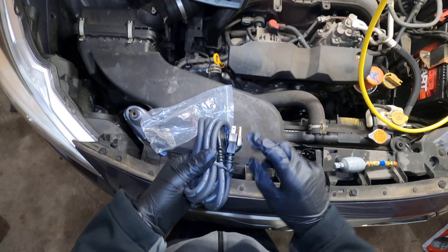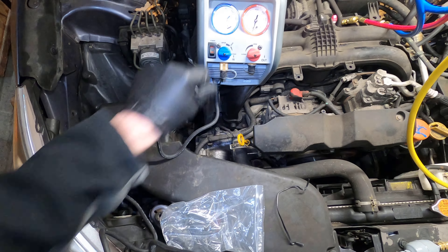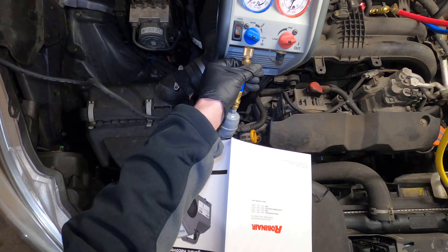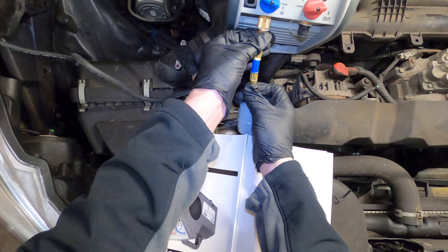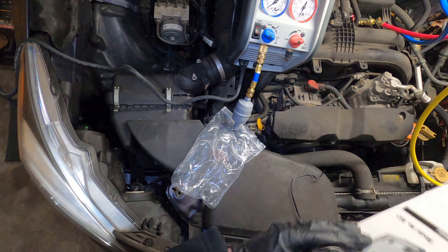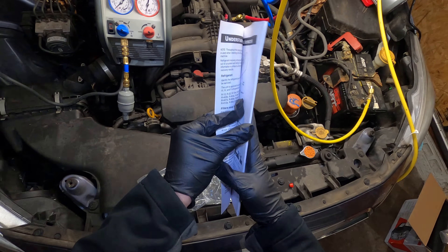Very simple setup. Just your standard charger, right here on the front. Make sure your valves are closed. I'm going to plug that in. Let's get the filter on — just take off that cap and screw this on. You don't have to go crazy tight with these.